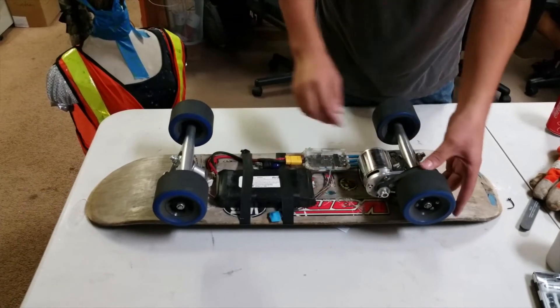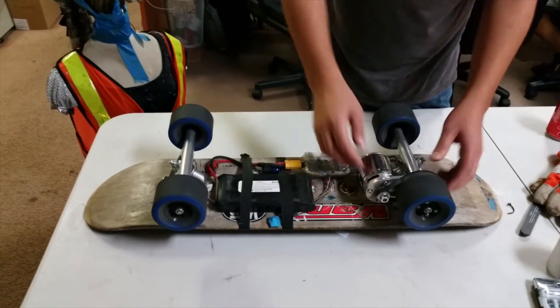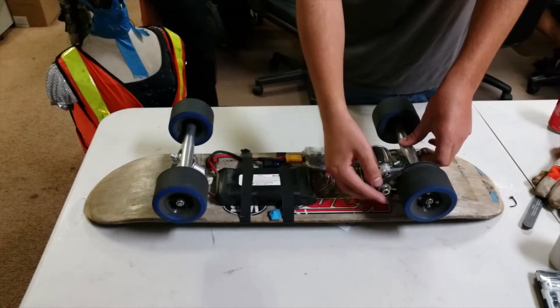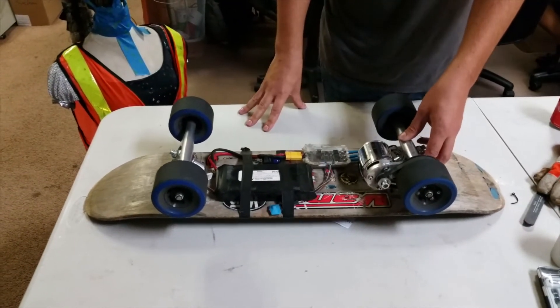The pulleys here — we actually originally 3D printed the pulleys and the belt, and we'll have a video of those running, but they're far too unreliable to actually use.